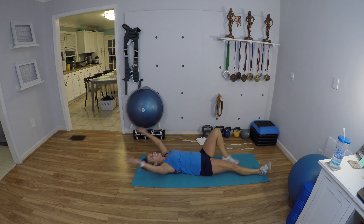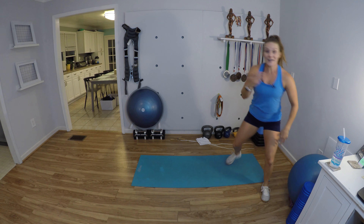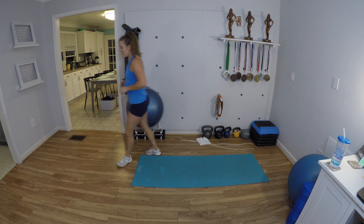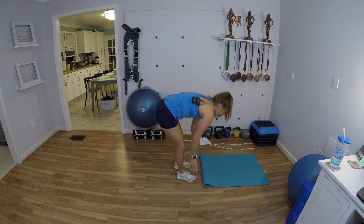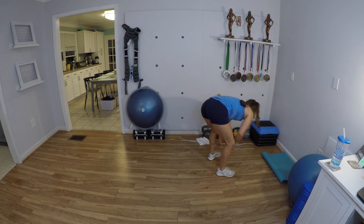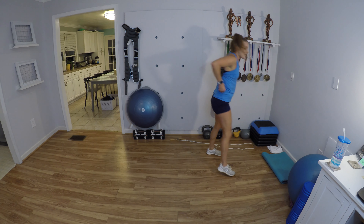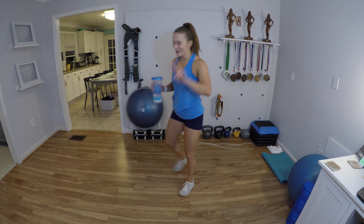Nice work! In this minute you don't want to just lay down — get up, walk around, prepare your space for the jump rope so you're all ready to go. Make sure you sip some water. One round done, two more to go.